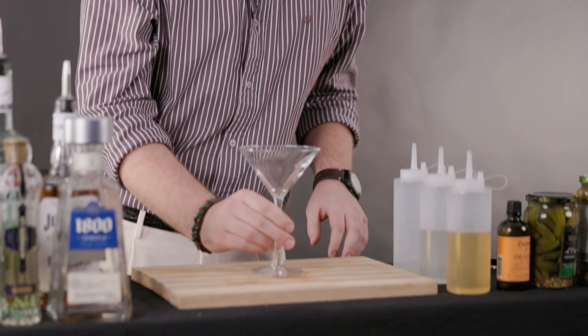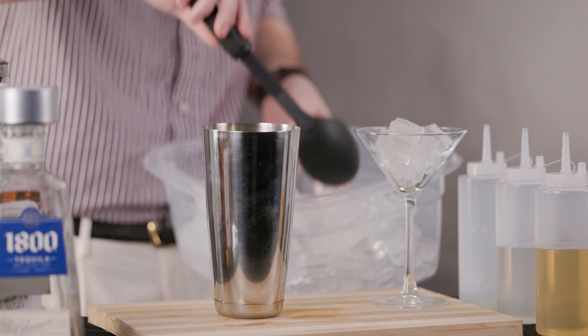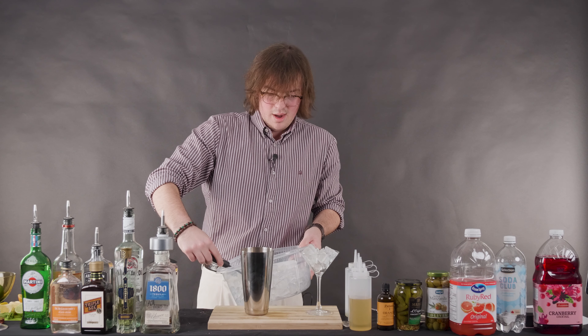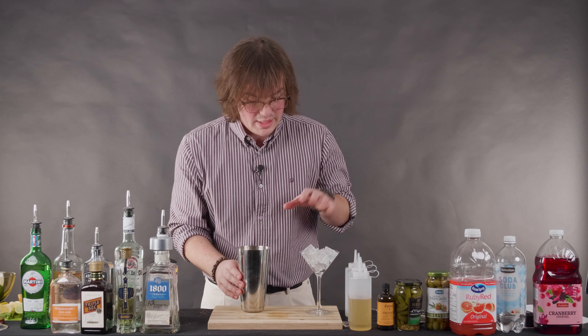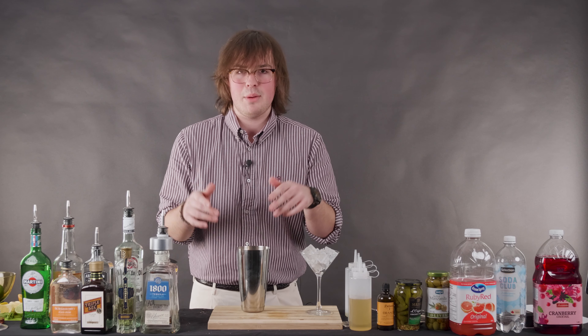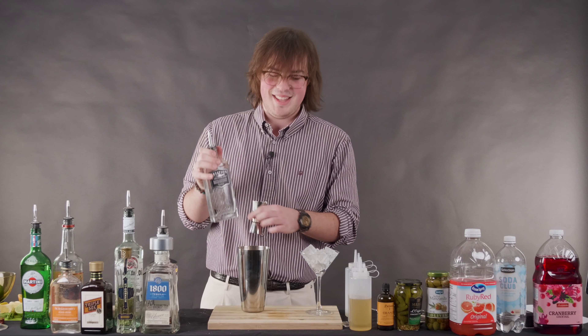First off, we have a martini glass. We're going to set that aside and add a little bit of ice to chill it. Then we're adding ice to our mixing glass. All you do is let the glass chill over here and add gin or vodka. Today we're using gin — this is Aviation Gin. Shout out to my guy Ryan Reynolds for starting this.